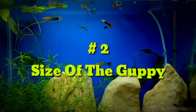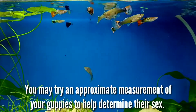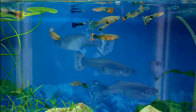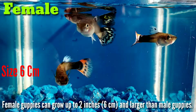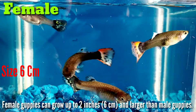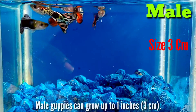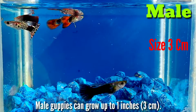2. Size of the guppy. You may try an approximate measurement of your guppies to help determine their sex. Female guppies can grow up to 2 inches and are larger than male guppies. Male guppies can grow up to 1 inch, that is 3 cm.